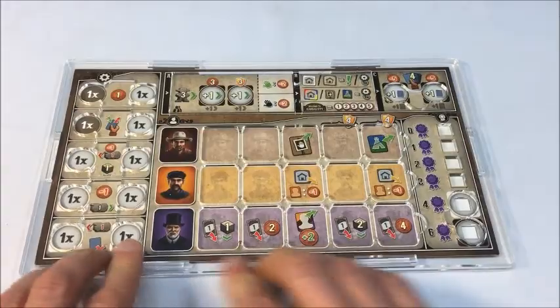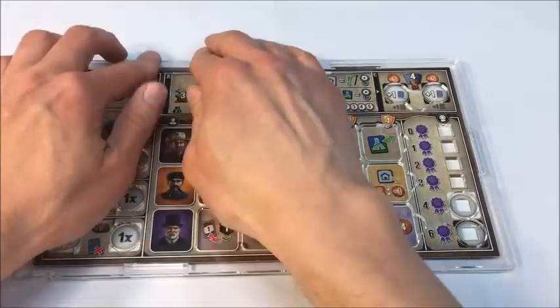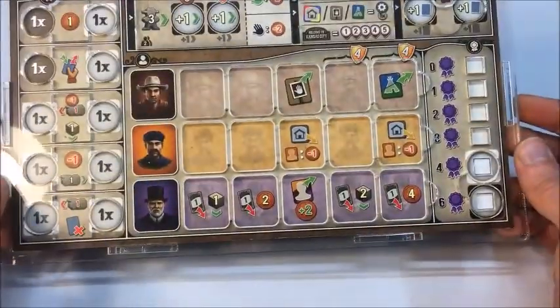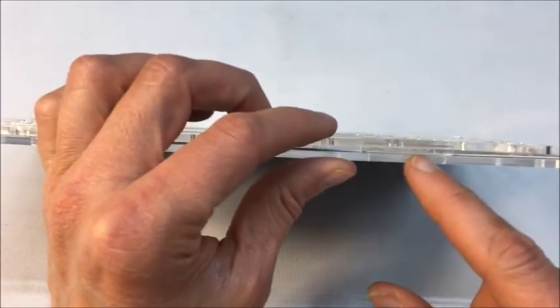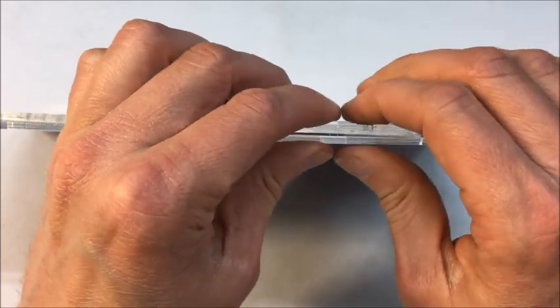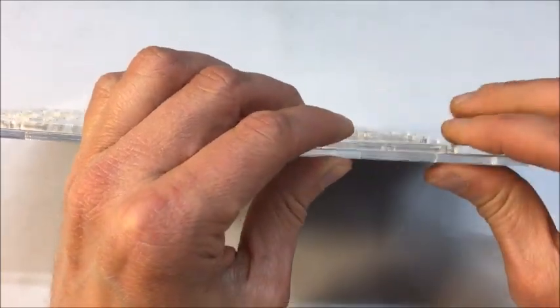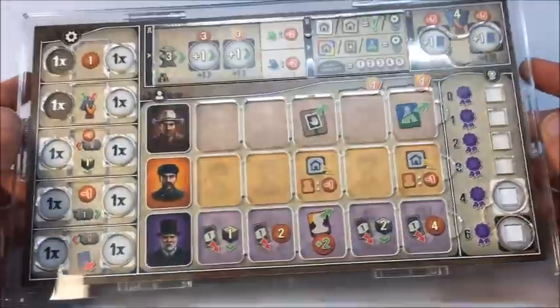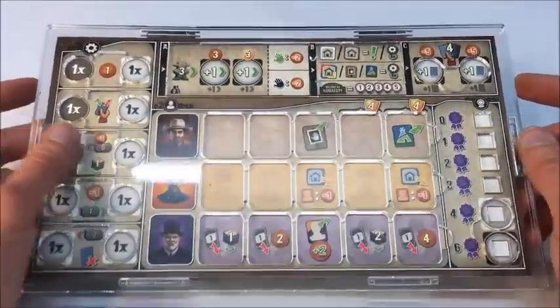You can hear it snapping in as I go around — just going around and around, working each one down. As you can see, we're all set at this point. It's fully secure. You do want to make sure — as you can see here, it's not actually fully secure in every spot. So go around and look from the side, and if you see any gaps, just pinch it together like this and it will snap home. Go around and make sure they're all fully down, and they are. The overlay is very nicely aligned with the player mat.